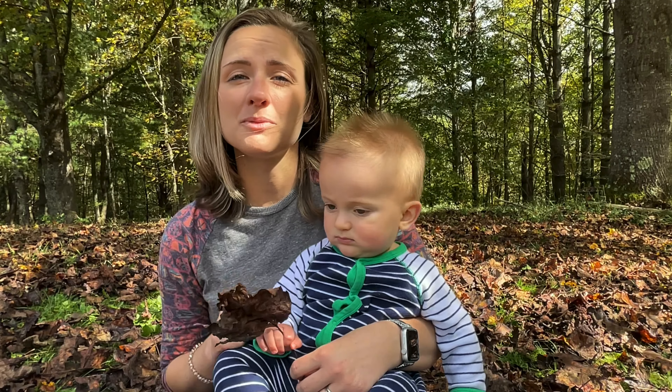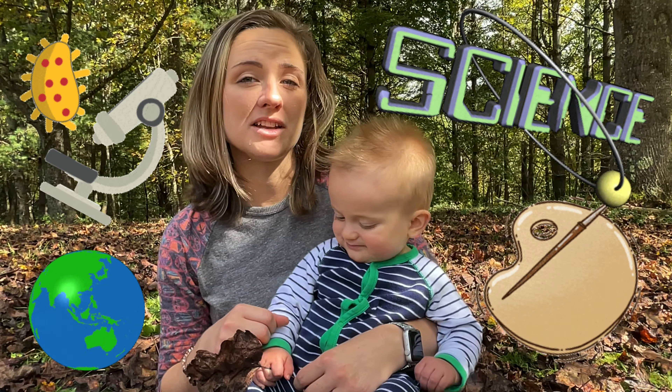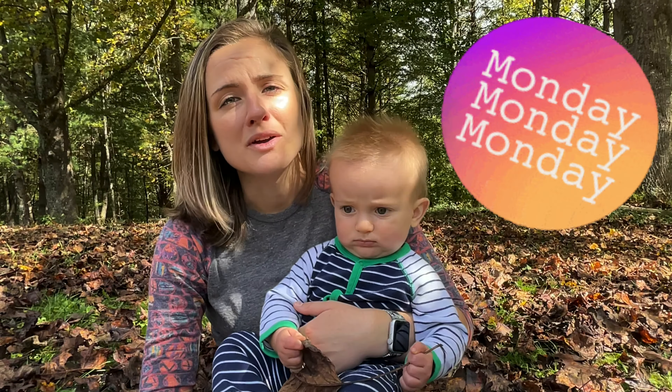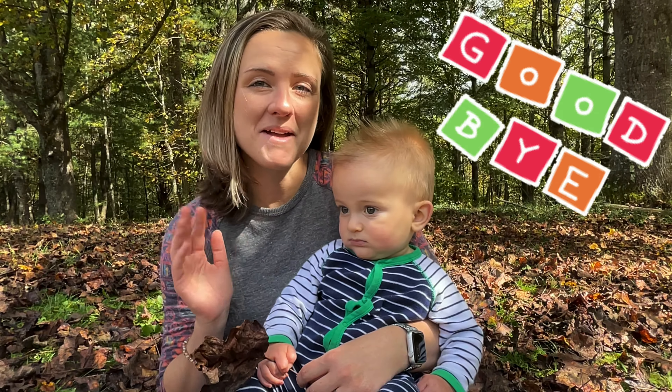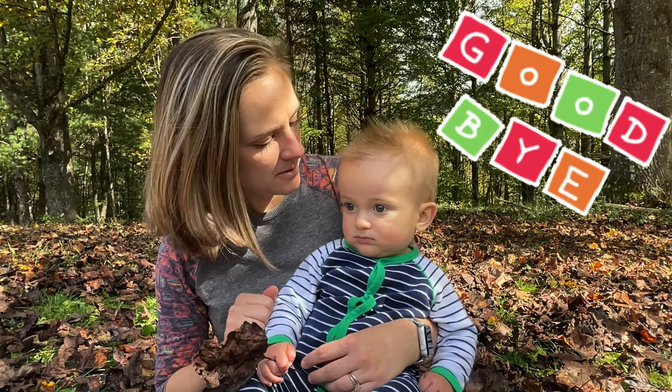Thank you so much for watching — we had a lot of fun today! Please tune in next week as we continue our science series made up of science-related art projects. I release a new video every Monday. If you enjoyed my video, please hit the subscribe button. Until next time, bye-bye! Can you say bye-bye?